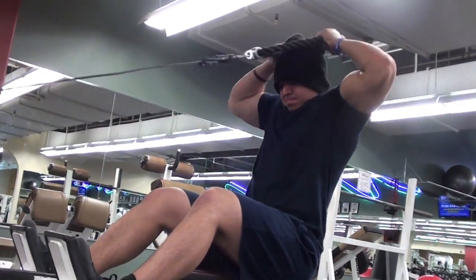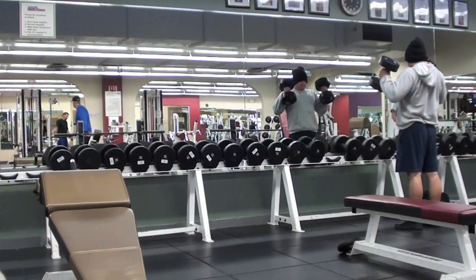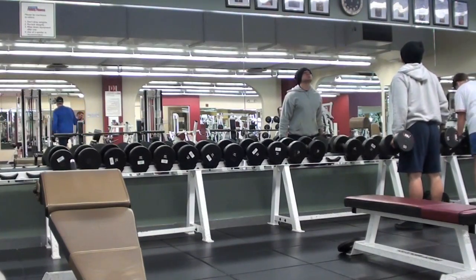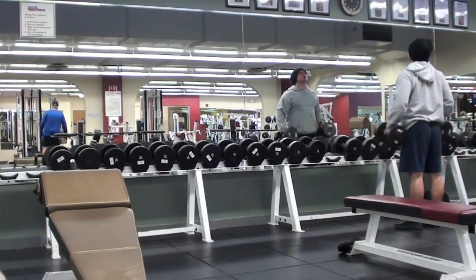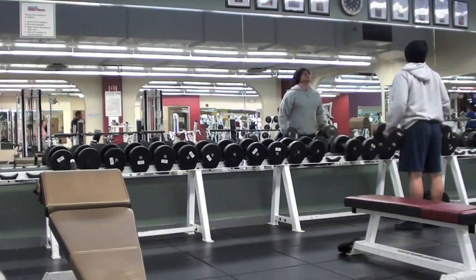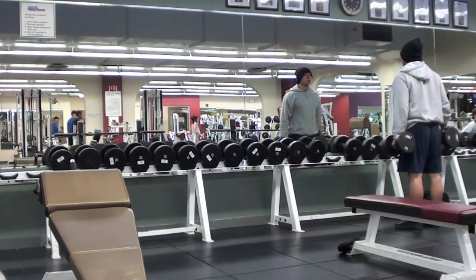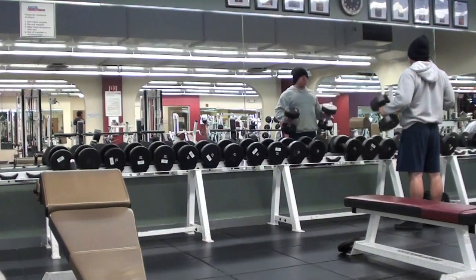Face pulls for about 5 sets of 8. Hammer curls with 50-pound dumbbells — I started off with a set of 8 and then after that I did a bunch of myo-rep sets, sets of like 2 and 3, just a ton of them. For those of you wondering what myo-reps are, I'm going to leave a link in the description box. It's a method of training but it's also something that you can incorporate into your current program.